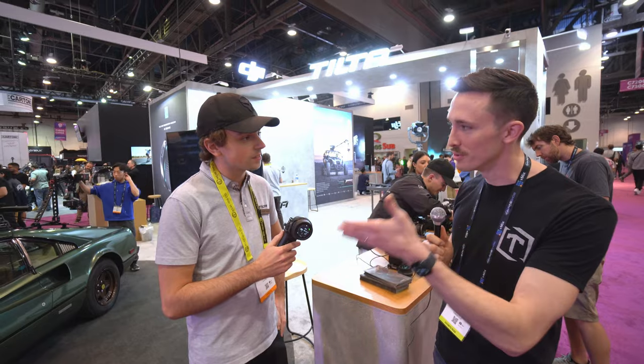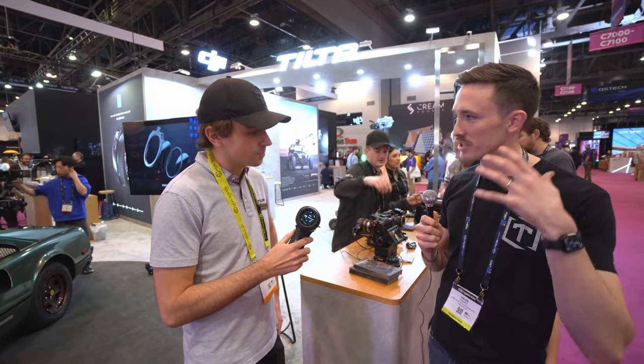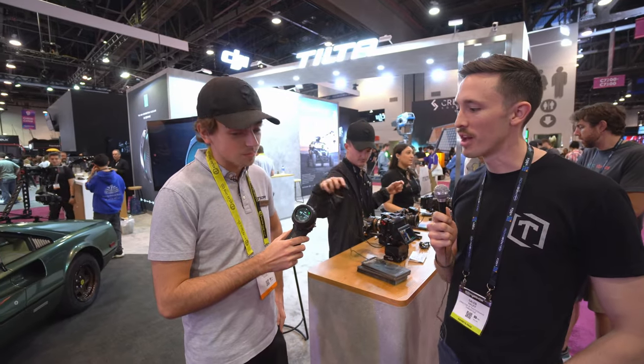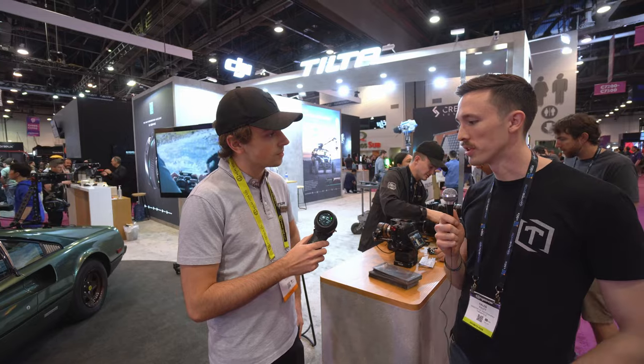It's sweet to see an awesome user interface on something like this that makes the operating, calibration, and lens profiles a lot more easy and quick to access. That's really cool, and really cool with the price point too.